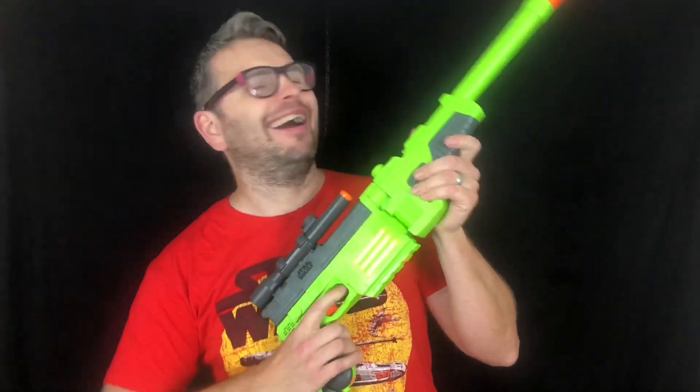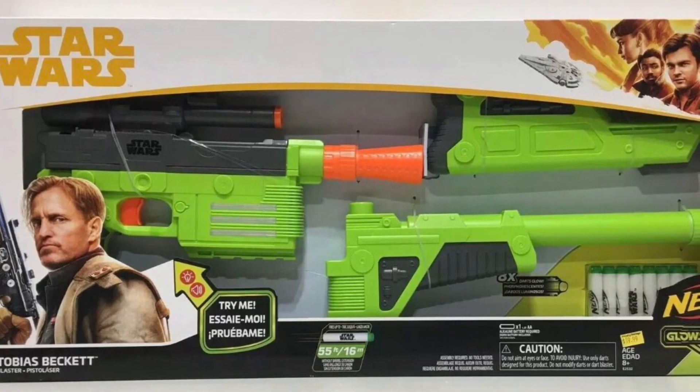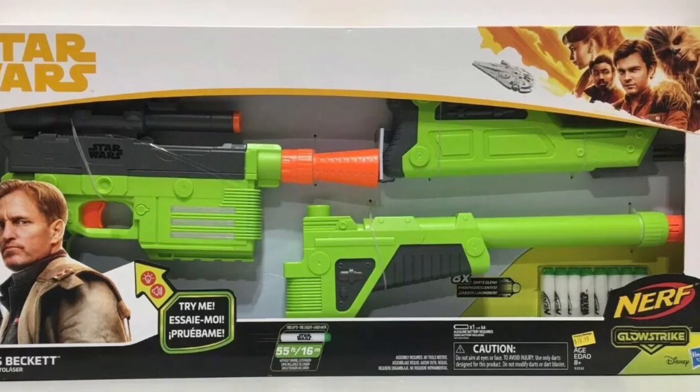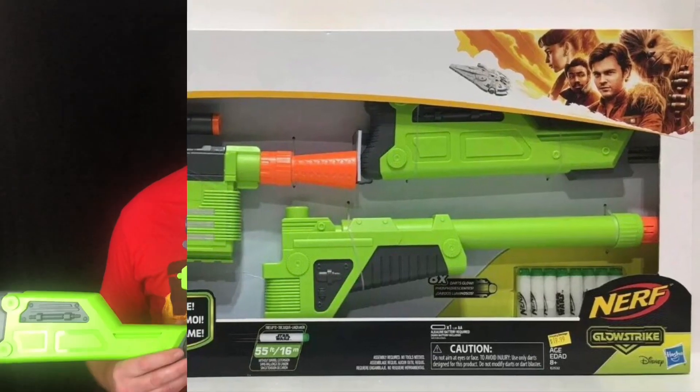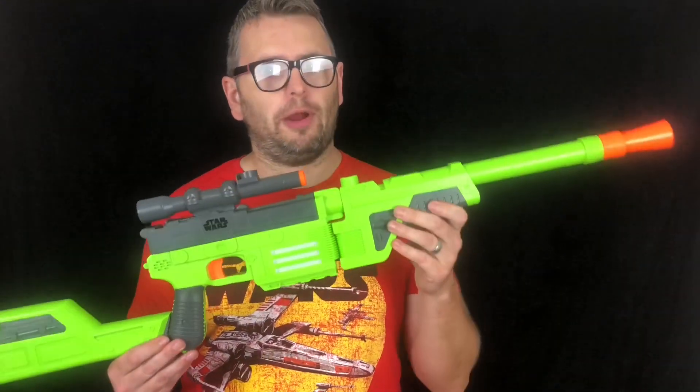Yee-haw! Included with the product is the blaster itself, eight glow strike darts, a detachable stock and a detachable barrel. This blaster was released in 2018 and was a Toys R Us exclusive. It's based on the DEL-44 Carbine which was used by Tobias Beckett in the movie Solo: A Star Wars Story.